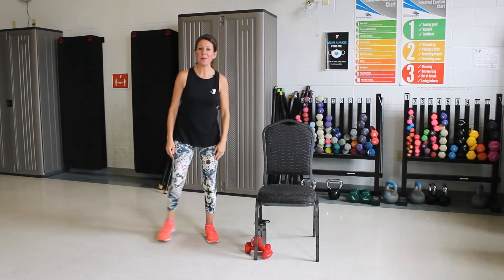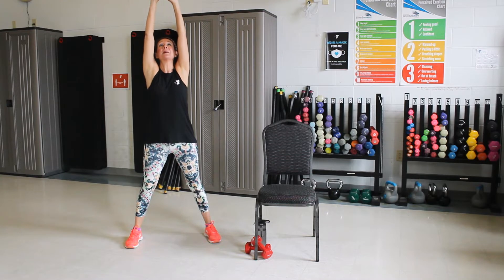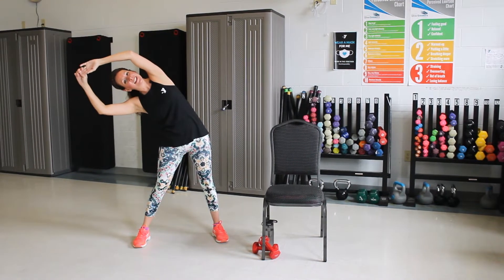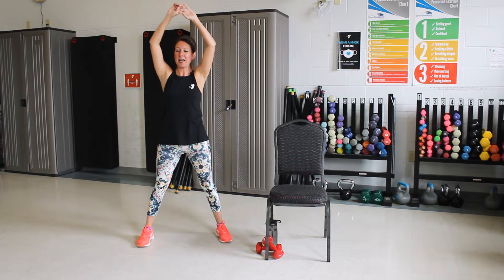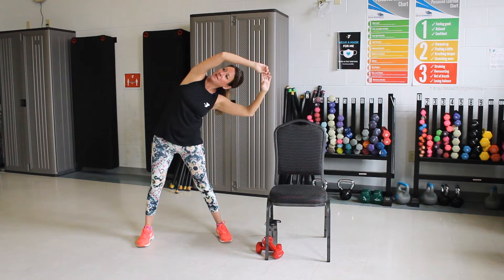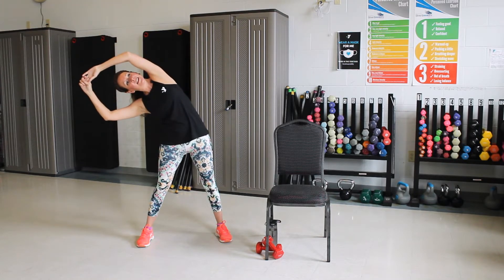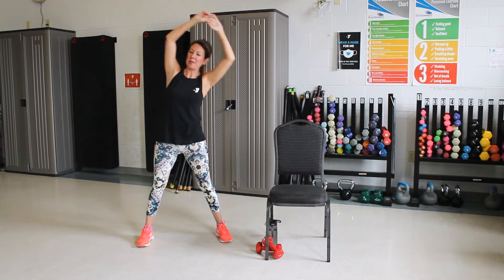Good. We're going to take a step over to the side. We're going to stretch up to the ceiling. Pull that belly in and reach up. Good. Now lean to the side. Good. Other side. Good. We're going to do that again. Good. Good, one more here.